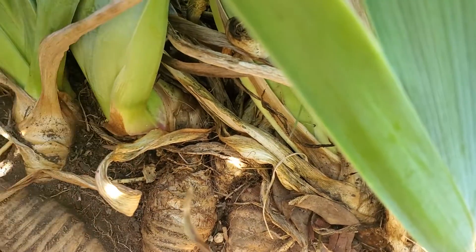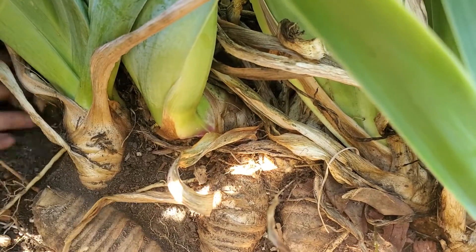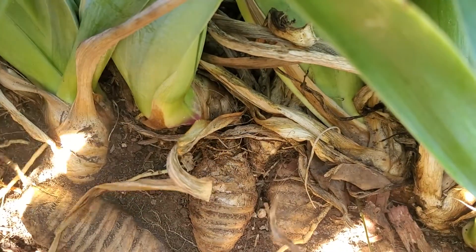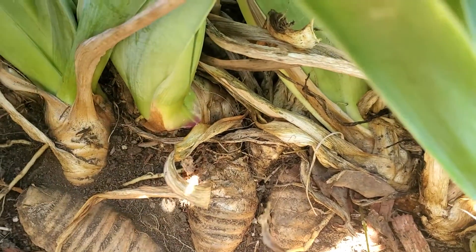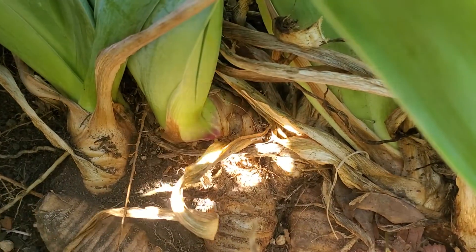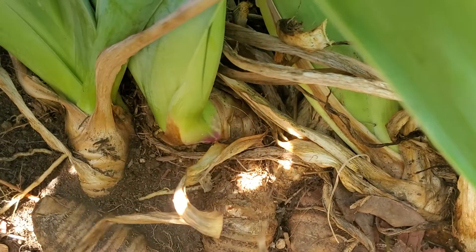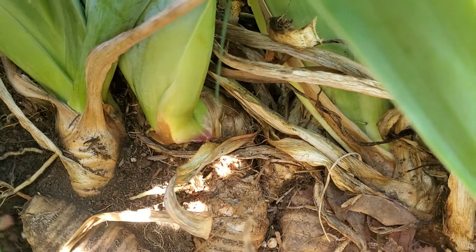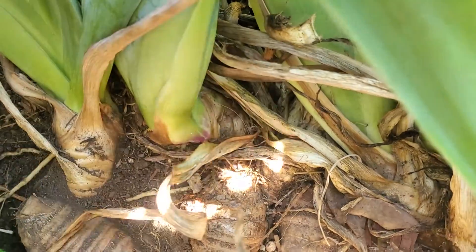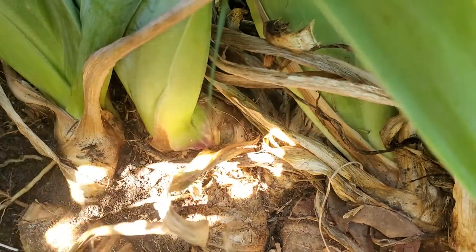It took so deep of a root. Look how beautiful and big these irises are. I'm trying to dig them up without destroying the rhizome — see how pretty it is.